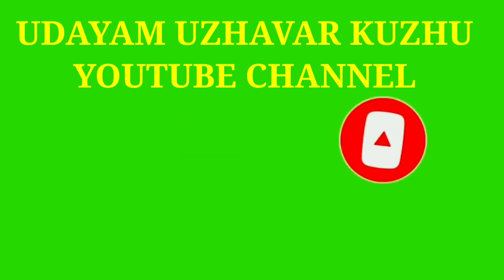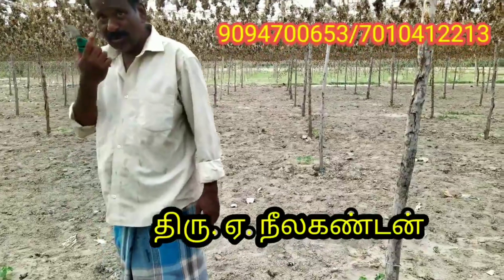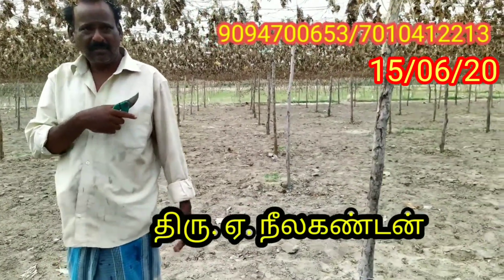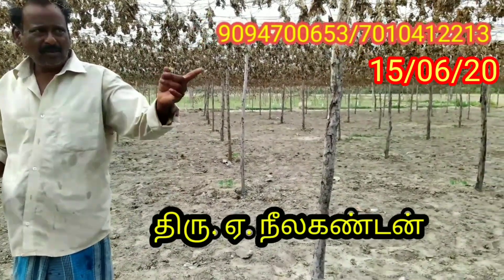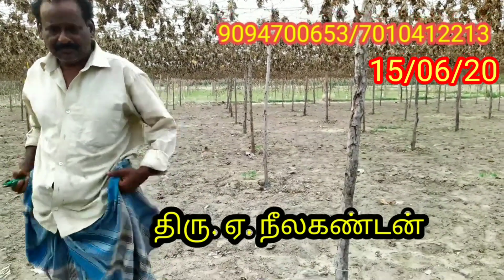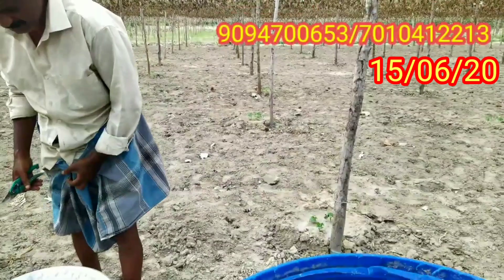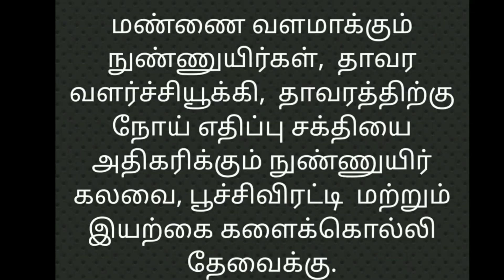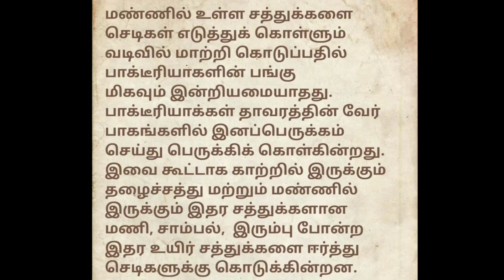Thank you for joining us. Who is that? For three different fish. I'm okay, I'm fine. For three different fish. Let's go.